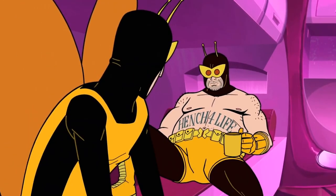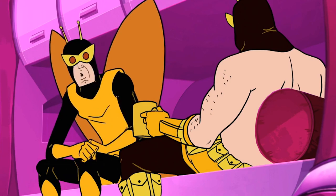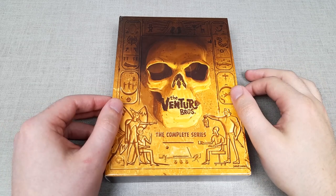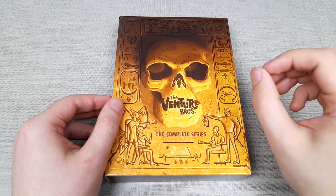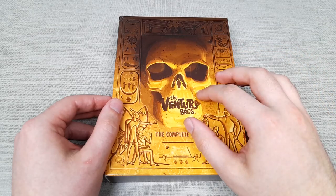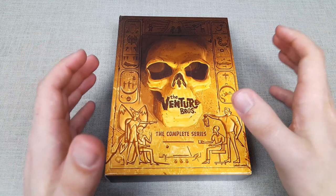Henchmen 21 and 24 have some incredible storylines where they work for the Monarch, but slowly over the course of the seasons they are kind of separated from that league of villainy. With all of these elements taken into account, I'm very impressed with what I've seen from the Venture Brothers so far. I feel like I've definitely been missing out, so it feels great to catch up and actually have the complete series in one set.